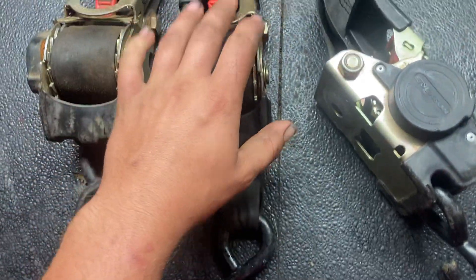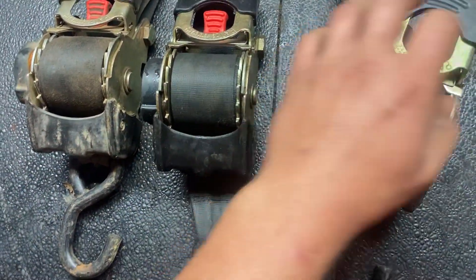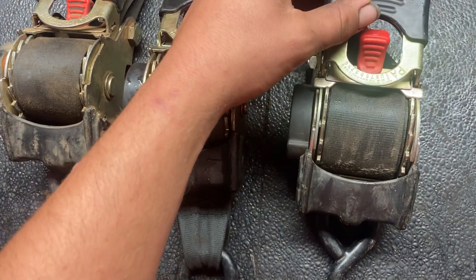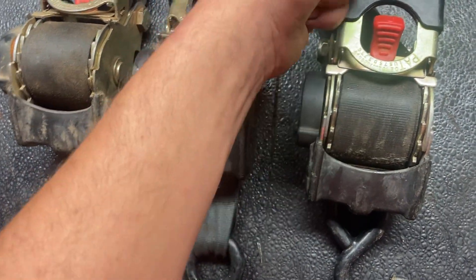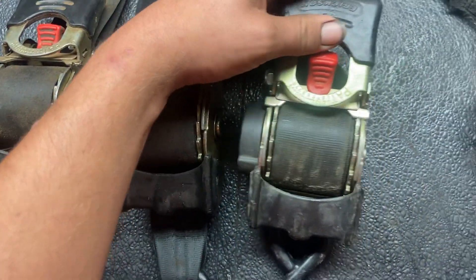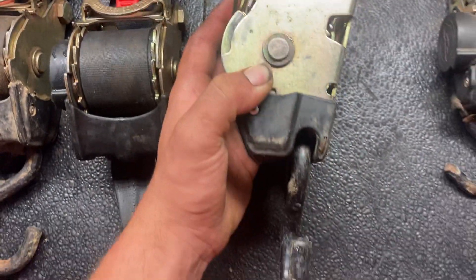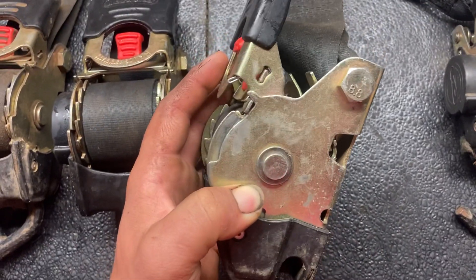They do still work as a regular strap, but the only thing is you have to wind it all the way back in. It's not like a ratchet strap where you can pull it through — you have to actually use the handle to wind it in. As you can tell, there's no tail coming out of them.